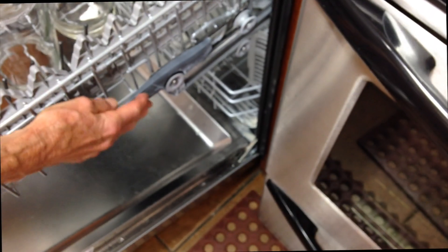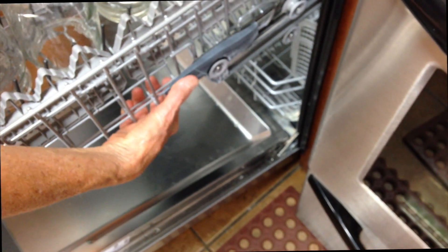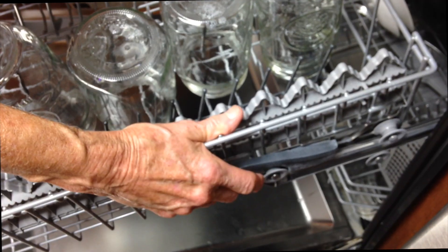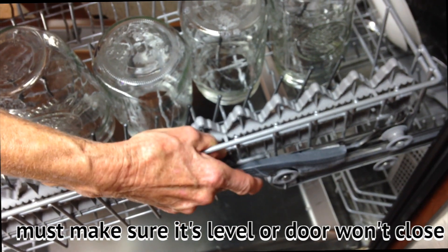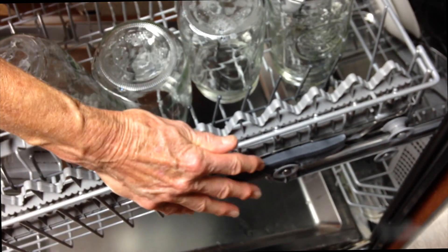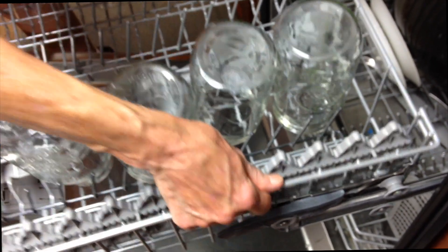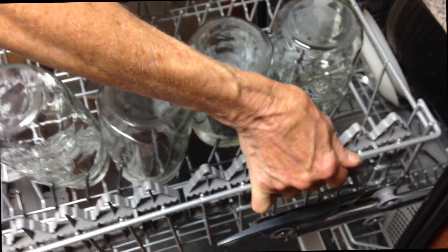On each side there are these little jobbies. I've got the rack all the way up right now. If you want to go down, you push in and drop it down. You want it pulled all the way out to the end of the track. Push in and work it down once you unlock these jobbies. It's down. To pull it back up, make sure it's all the way out at the end of the track, then pull up. You have to jiggle and work with it — one side might not go up evenly, and it's best if there are no dishes in there.